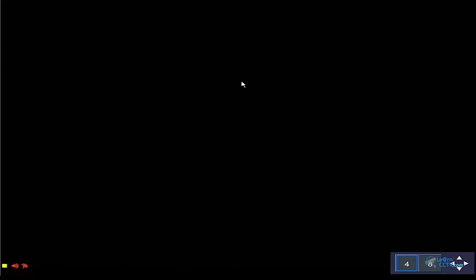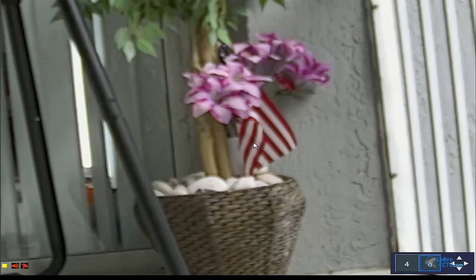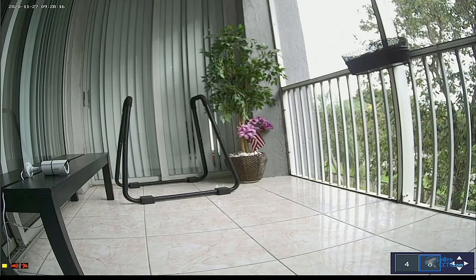E-zoom is a digital zoom feature. You can click and start zooming and panning. The quality isn't great because it's digital, but you can still make out some details — not bad. Right-click to come back to the original image size.